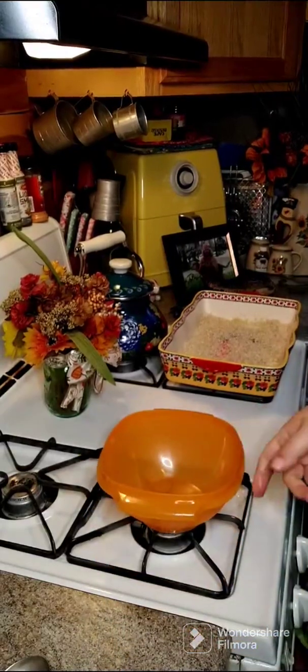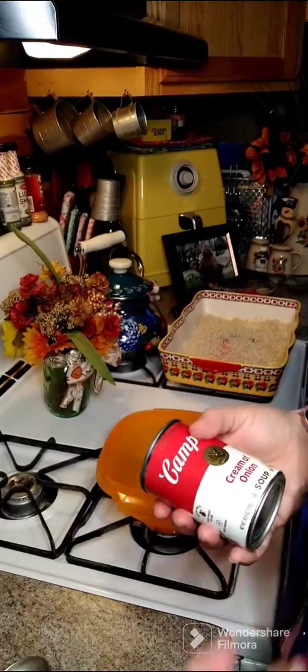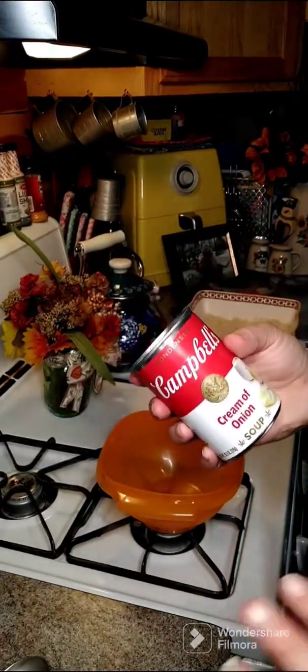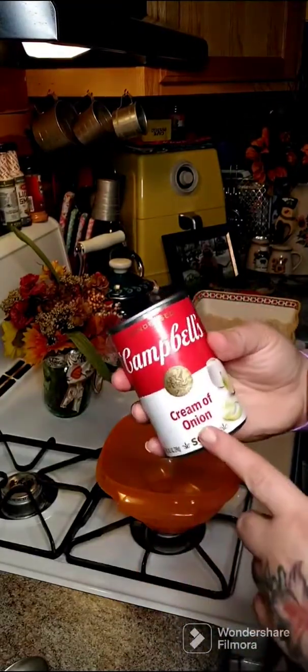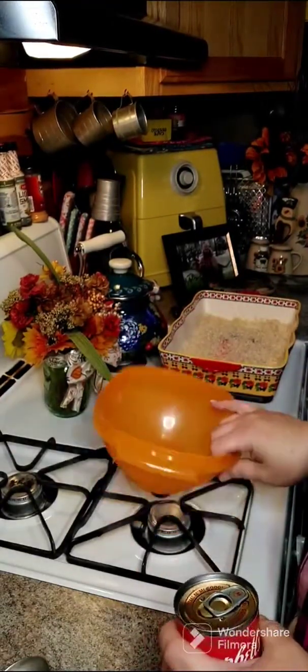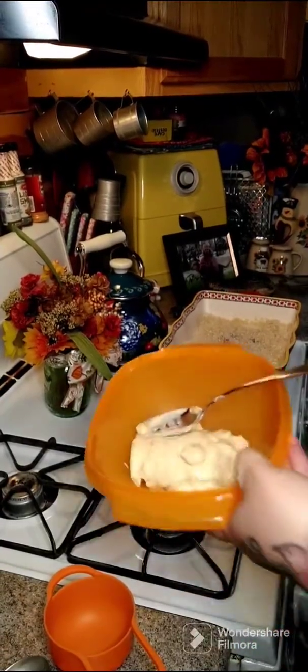You can use cream of mushroom, cream of chicken, cream of celery, cream of asparagus, cream of broccoli — whatever you like with your chicken. I'm gonna use a cream of onion. So we're gonna put our cream of onion soup in a bowl.